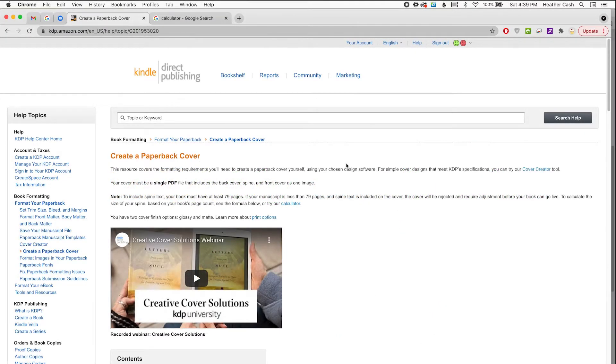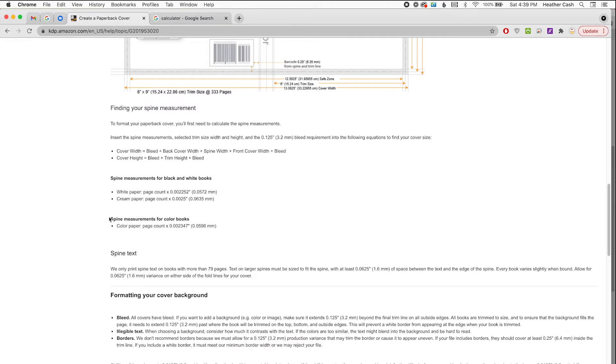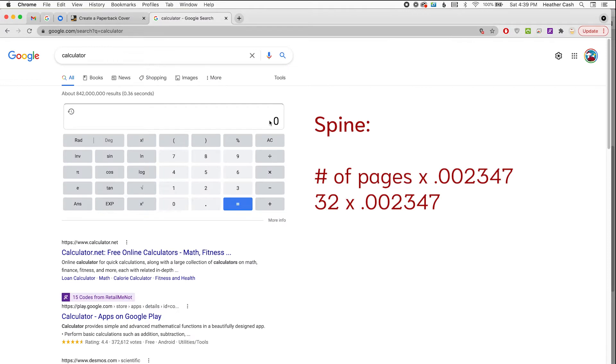The first thing you'll need to do before you even open up Procreate is calculate the size for your cover. You can go to the KDP help page for 'create a paperback cover' and scroll down to the spine measurement section. For color books, it's the page count times the number shown there. My book is 32 pages — remember, pages means the number of numbered pages, not pieces of paper. So I'll do 32 times that number, which comes out to 0.075104.